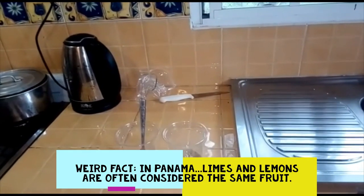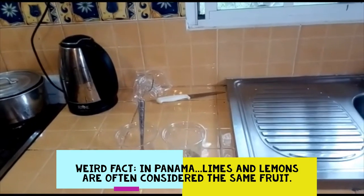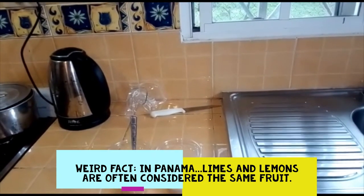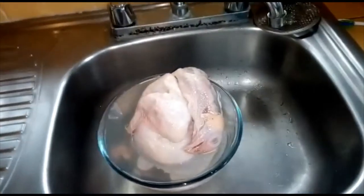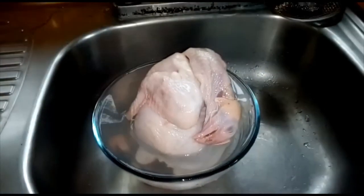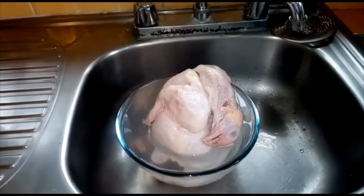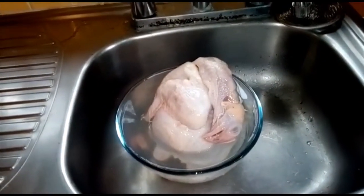When you get a chicken here, sometimes there's a bit of a miscommunication. Julie asked the butcher for a whole chicken and we got a whole chicken — so I opened it out of the bag and had a little surprise. It was staring back at me. I think that's the first time in my whole life I've ever been given a whole chicken, literally.